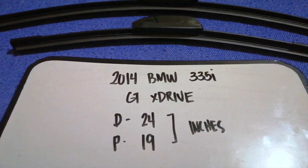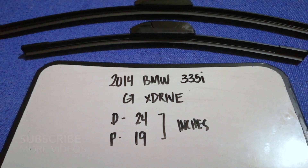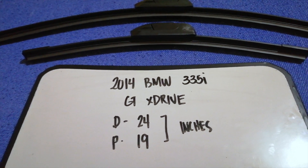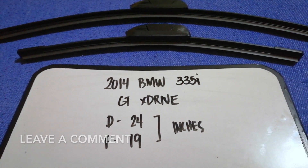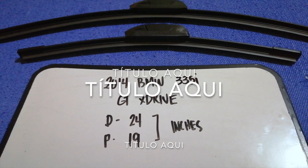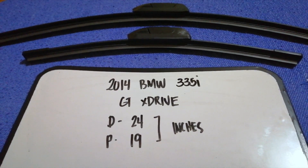Hey guys, welcome back. Today we are going to talk about wiper blade replacement size for the 2014 BMW 335i xDrive. Why do we have to change a wiper blade? It could be stolen, damaged, old, or not working properly. It is very important to give yourself a safe drive, and if we are looking for the wiper blade replacement size for your 2014 BMW 335i xDrive, I have already looked it up — just check the video description.